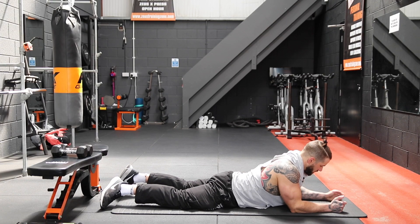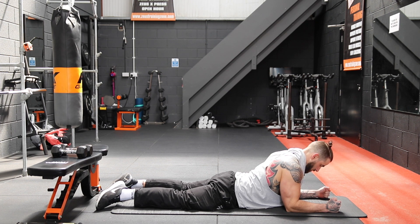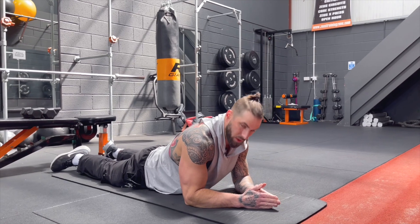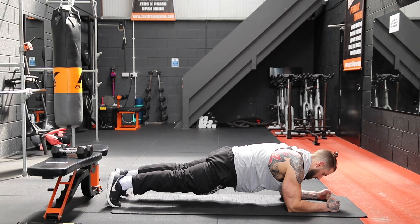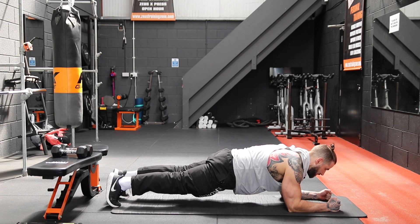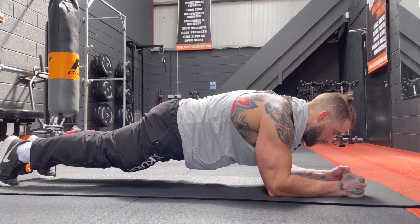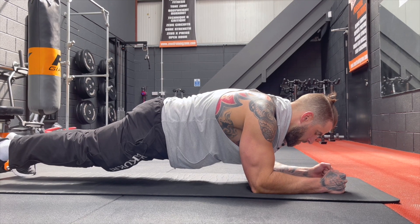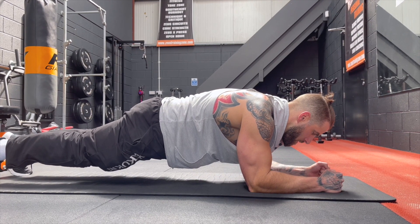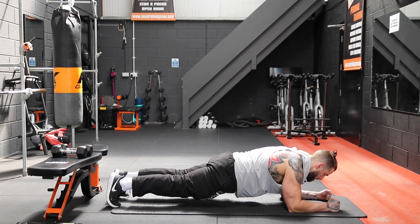From here we're just going to go into a static hold exercise — the low plank. Keep the elbows underneath the shoulders and the hands shoulder width apart. We're keeping them shoulder width apart rather than coming in, because otherwise we take the weight with the traps rather than engaging the core. We're going to get up on our tiptoes, squeeze the belly button in towards the spine, clench the buttocks, keep the head in line with the spine and hips, and hold it there for 30 seconds. And relax.